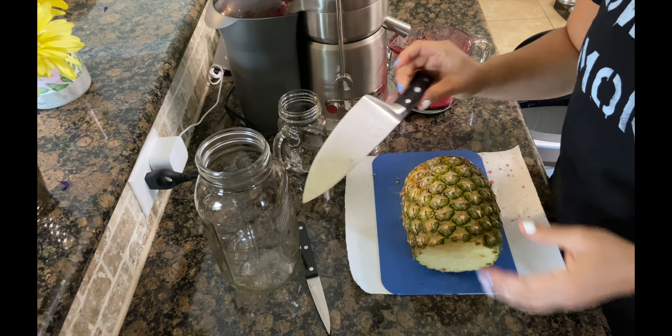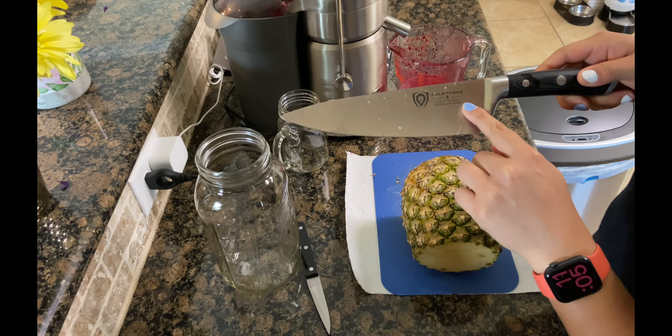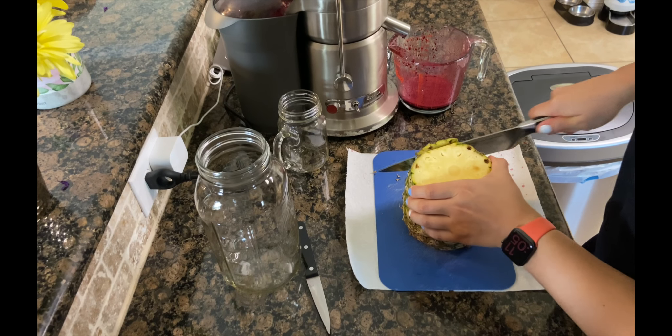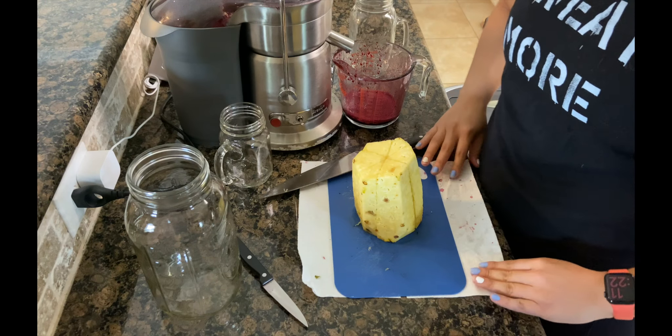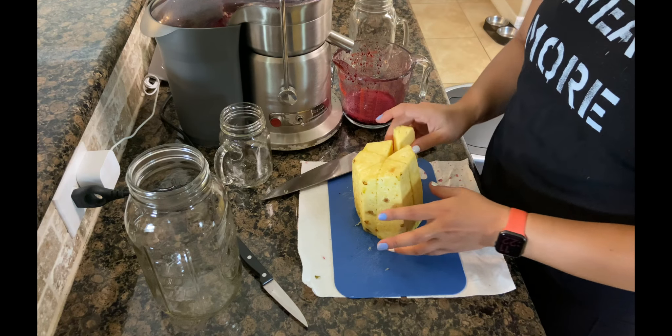This is my favorite knife — it's a Dalstrong Gladiator Series. My brother actually got it for me for my birthday or Christmas one year. My camera cut off, but I cut my pineapple into spears so that it fits into my juicer nicely.